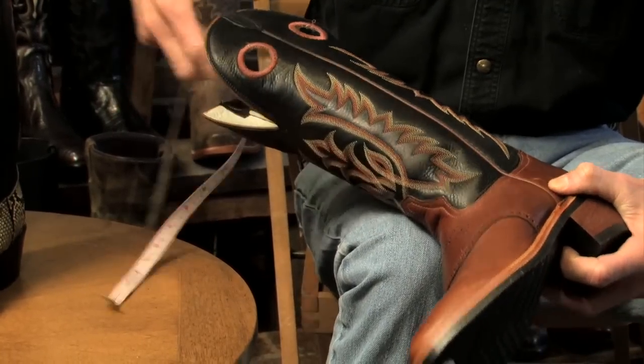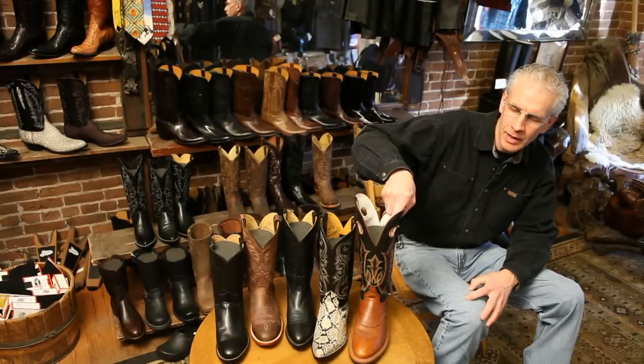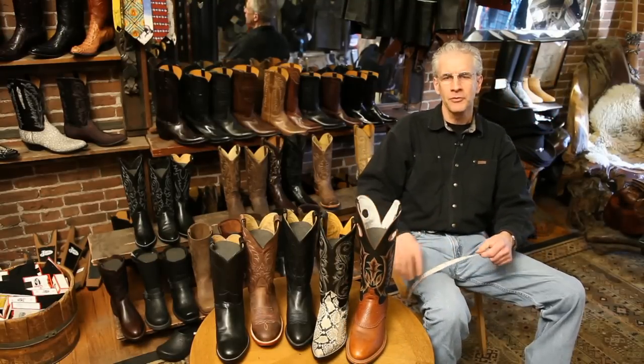Now if you run into a problem fitting the shaft of a boot around your calf, they can be stretched a little bit. However, you can only really get about three-quarters to an inch out of that realistically before you could start to damage the boot. Most stores won't do it, but if you go to a good specialty shop they should be able to do that for you, and it can really make a big difference in how comfortable your boots are going to be.